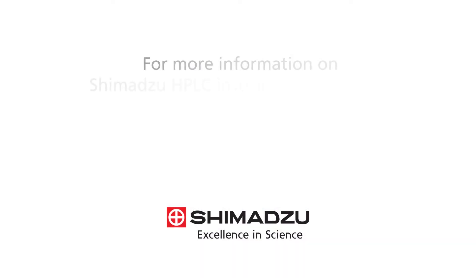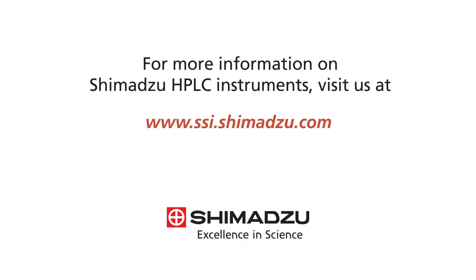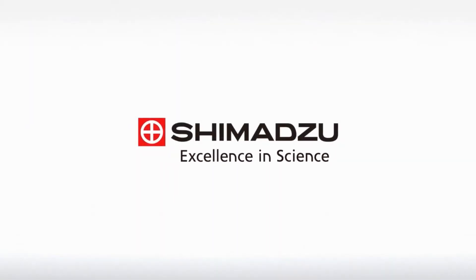For more information on Shimadzu HPLC instruments, visit us at www.ssi.shimadzu.com. Excellence in Science. Shimadzu.